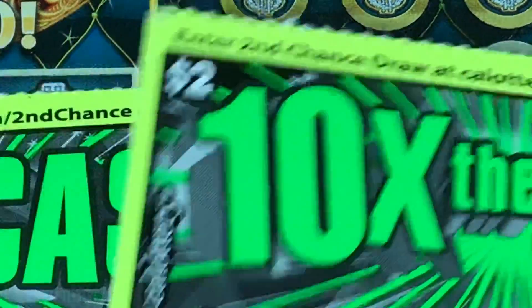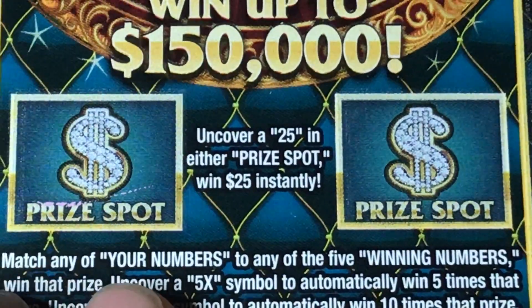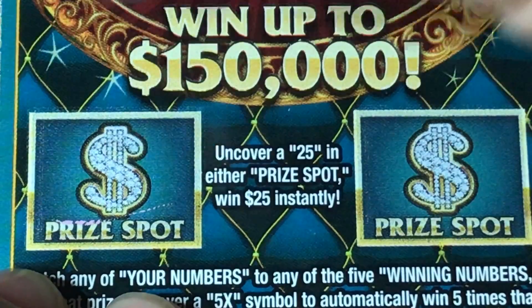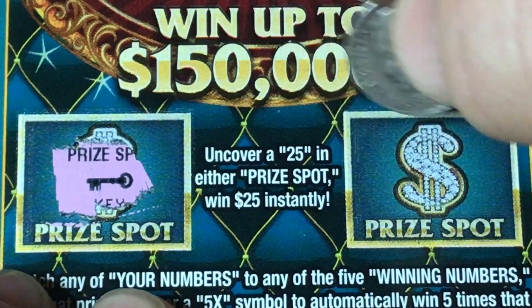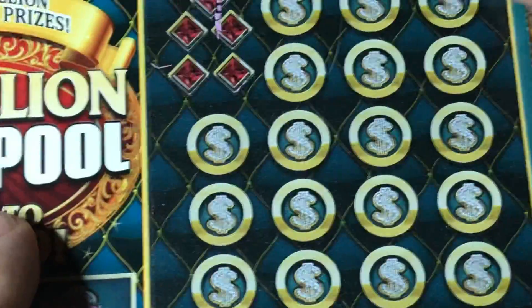Let's put the two baby goats to the side, let me do the Prize Pool first and then we'll come back to our greenies. We need a two-five under the prize spot. On this one we got a key and on this one we got a crown, so neither one of those is a two-five.